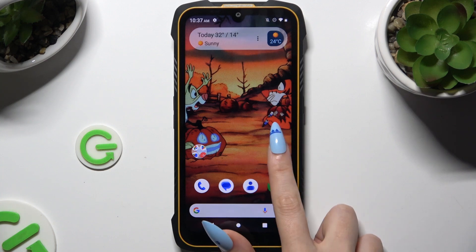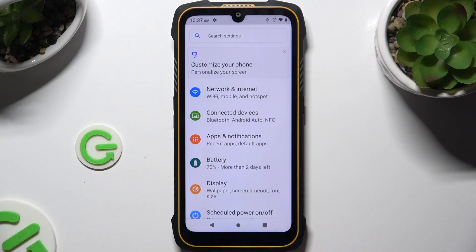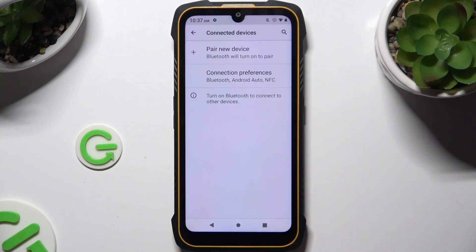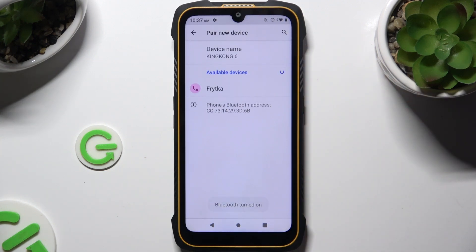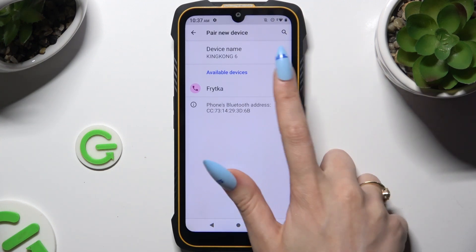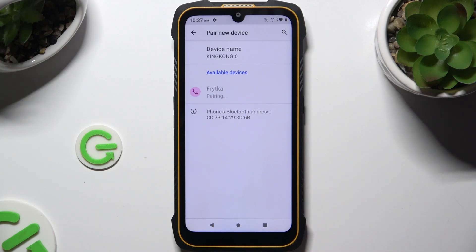Begin by launching Settings and then tapping on Connected Devices. Now select Pair new device and wait for available ones to show up. When they do, click on the one that you wish to connect to.